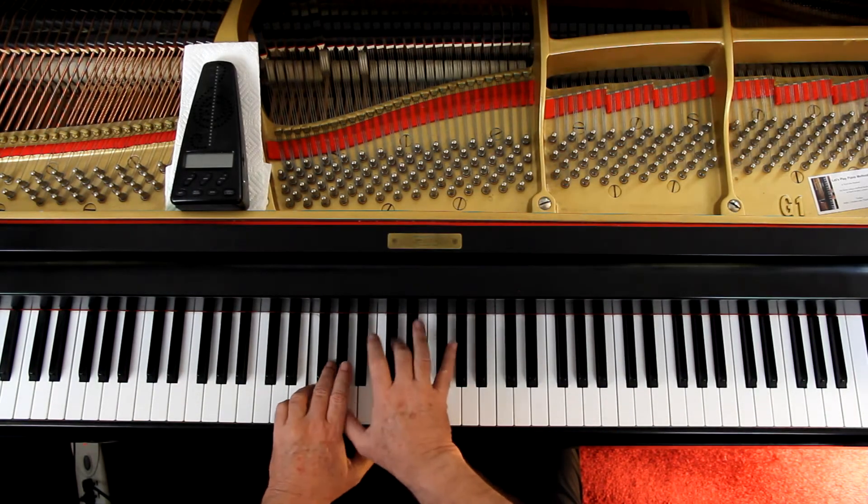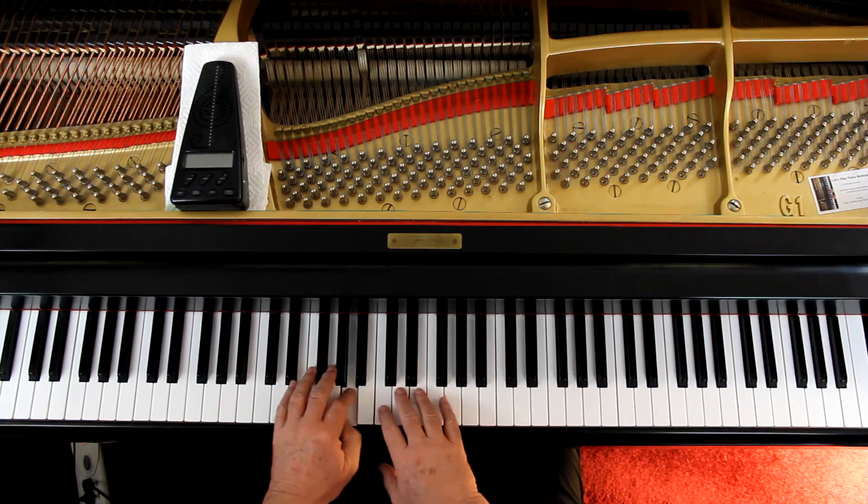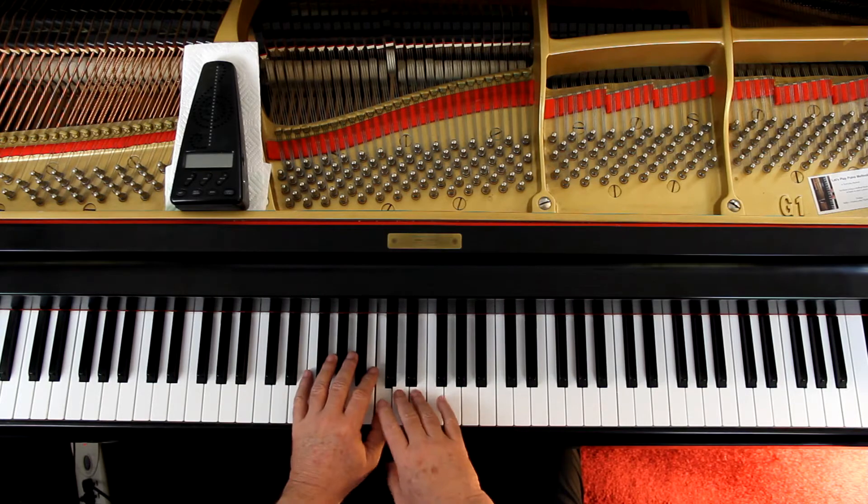The right hand gets staccato. This is a light — you can do a wrist staccato, you can do a light arm staccato. Just bounce off the keys. Make it nice. Starting with the last measure of the first line.